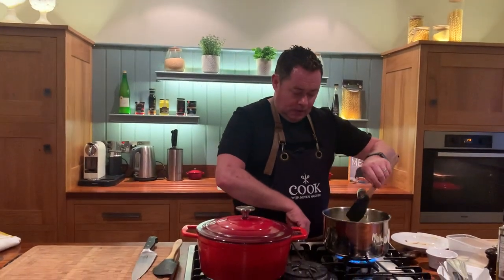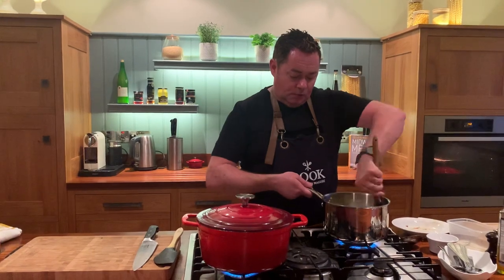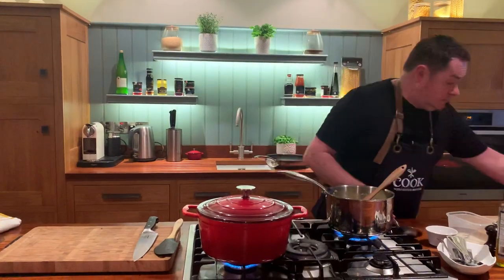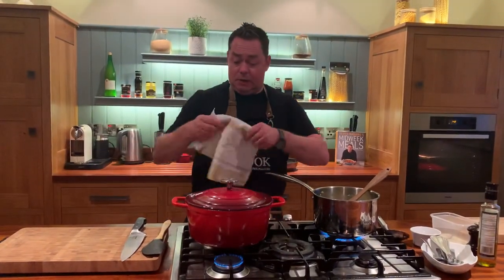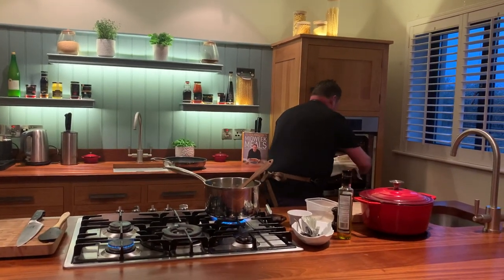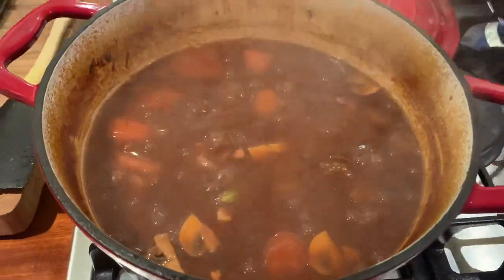I'm serving this with some lovely mash. I've made it by steaming rooster potatoes, putting them through a potato ricer, then adding a little milk, some butter, and a touch of cream — lovely, lump-free, smooth mash. Sometimes I like this with simple steamed or boiled rice too. Now I'm going to take out the one I've had in the oven for at least two and a half hours. Lift the lid off — oh yeah, how good does that look!